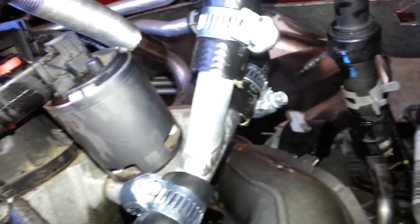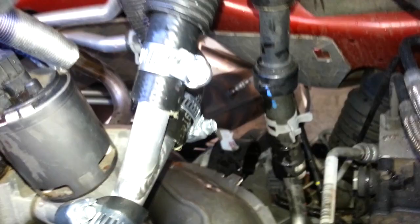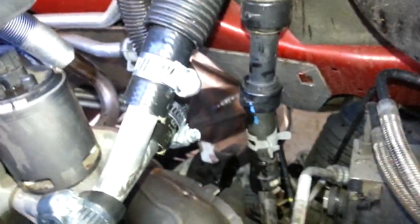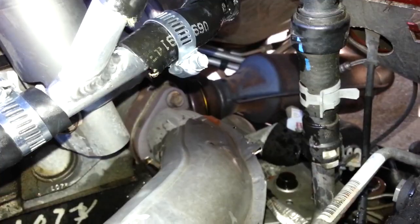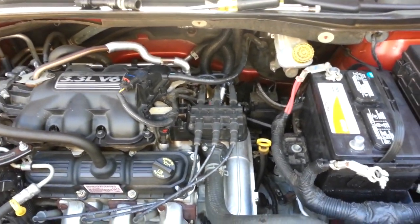Here's the fully installed assembly — there's the hose coming out of the engine, the aluminum pipe, new hose clamps, and the exit going to the existing hoses. You do not need to drain the radiator; there wasn't that much antifreeze that came out. But don't take the cap off, because once you take the cap off it all starts coming out. Leave the cap on — there you go, good job.